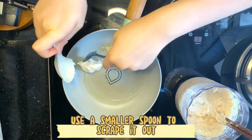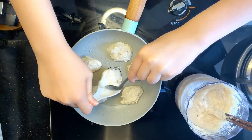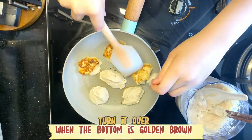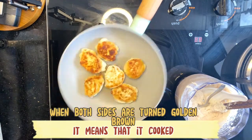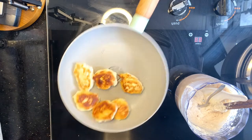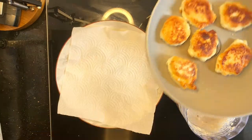Use a smaller spoon to scrape it out. Turn it over when the bottom is golden brown. When both sides are golden brown, it means it's cooked. If you press it and it is elastic, it's cooked.